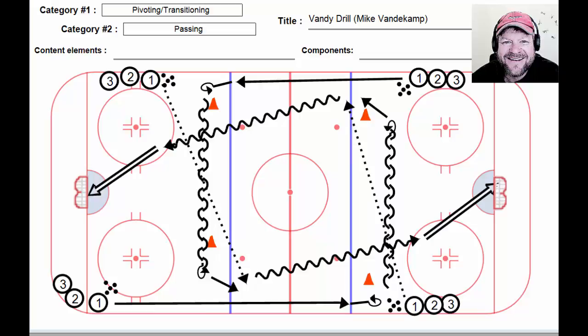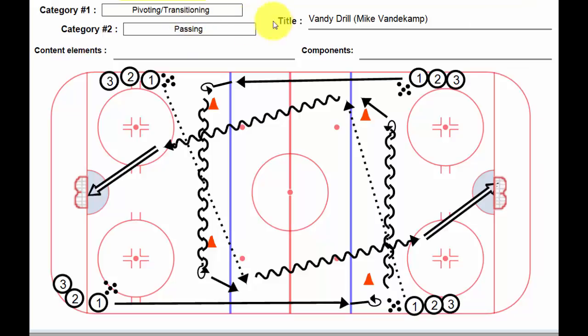Hi, Lou here again. This drill is about pivoting and transitioning. It's also about passing and it is called the Vandy drill. I got this from Zed Malenica at Woodlands Hockey Academy and it comes to us via Mike Vandekamp, who is the coach of the Nanaimo Clippers in the BCHL.